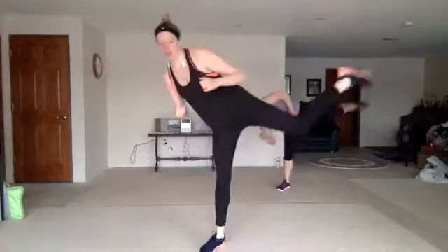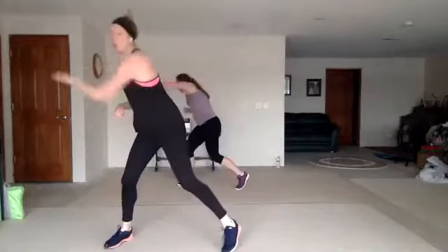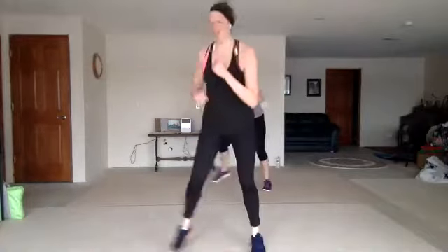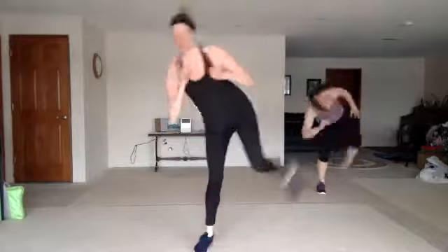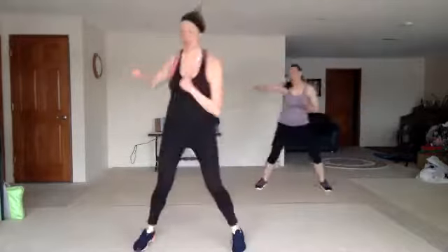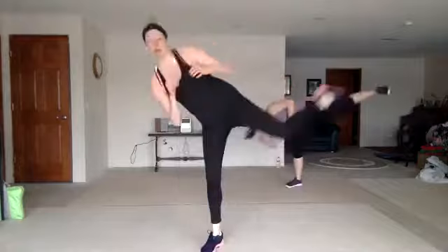Good. So three jabs, cross, step, step, round half — that's it. D3. Nice. Three round half with a knee. Triple jab, cross, step, step, round half. One more.